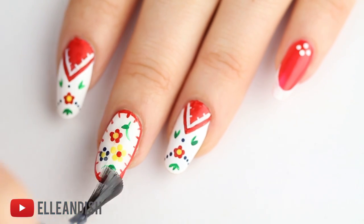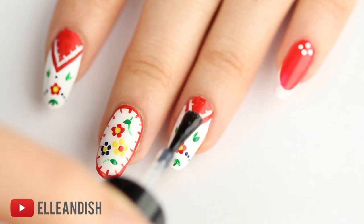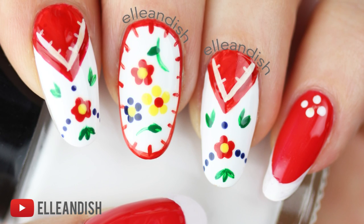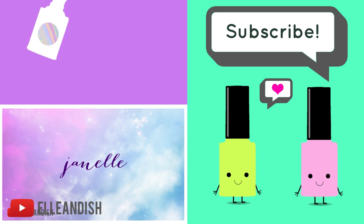Then finish off the look with a coat of non-smearing, fast-drying topcoat. That's it for this video! Thanks for watching!